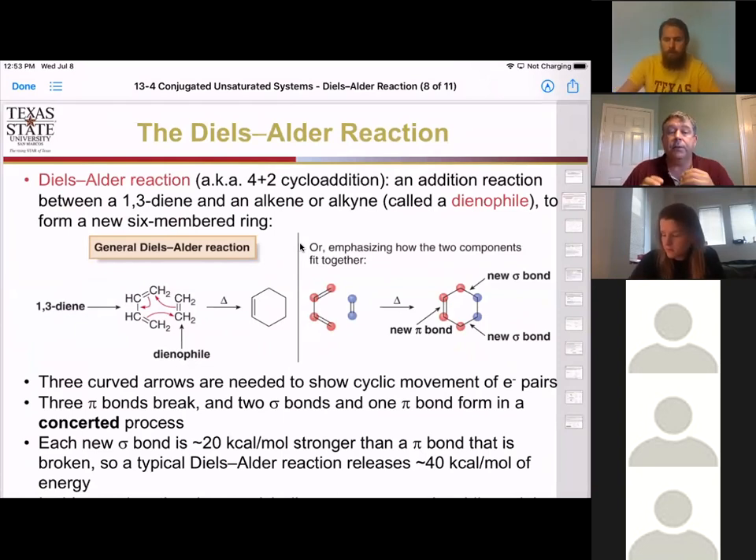In this reaction, we have what we call a concerted reaction — we're going to break and form bonds all at the same time. We call it a four plus two because we have four pi electrons in conjugation plus two other pi electrons that are going to move around all at the same time to give us our new product.